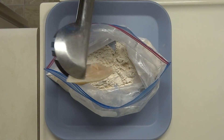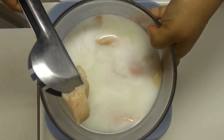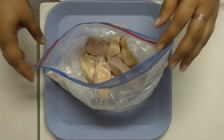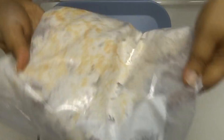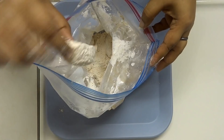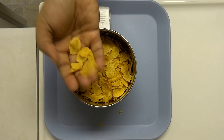Now we have a flour mixer ready. We have to refrigerate the chicken in the fridge. Now we have to add all the pieces of buttermilk in the fridge and add the same spices. Now we have to add the outer layer — plain cornflakes, not a flavored one.